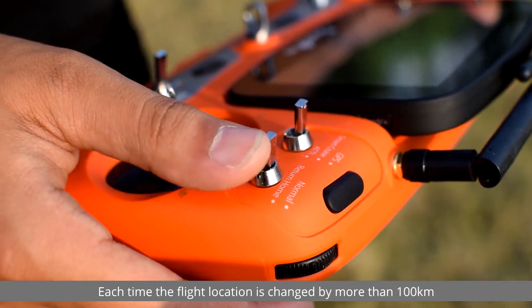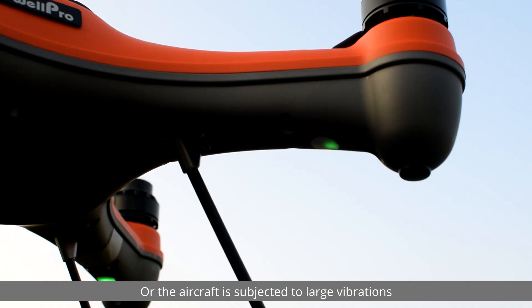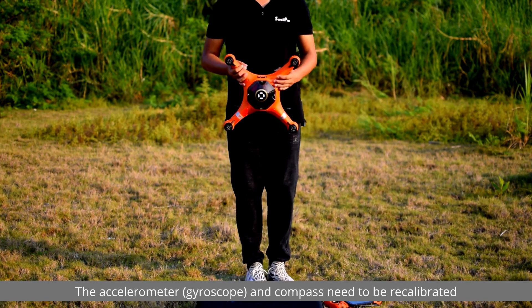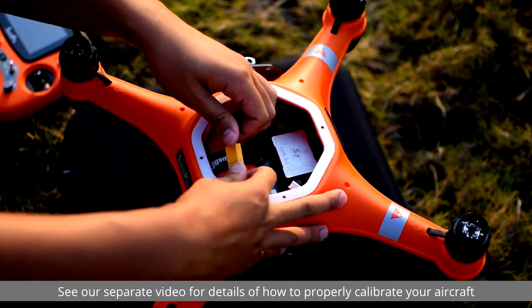Each time the flight location is changed by more than 100 kilometers, or the aircraft is subjected to large vibrations, the accelerometer, gyroscope, and compass need to be recalibrated. See our separate video for details on how to properly calibrate your aircraft.